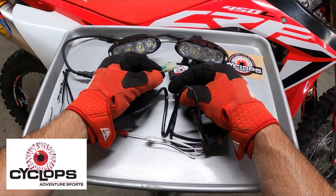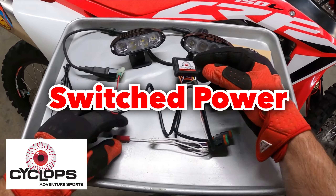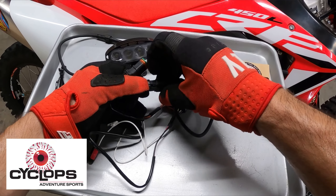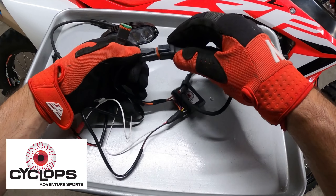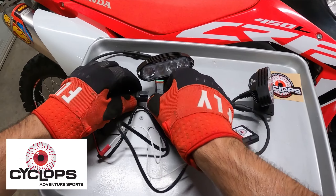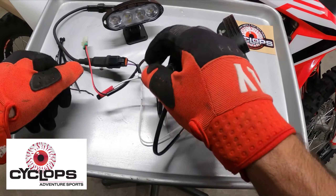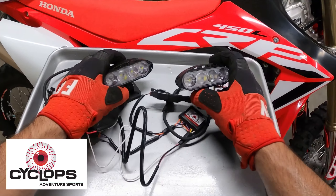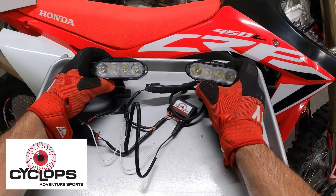This plug plugs into your accessory plug, which is located behind the radiator shroud. It's got a power and a ground — 12-volt constant. This right here goes to your high beam. These two wires are Deutsch connectors and they plug directly into one another. They're already pre-wired and everything. Once you plug those in, you're basically ready to go. So you've got a three-connector setup.